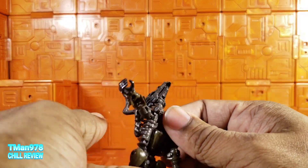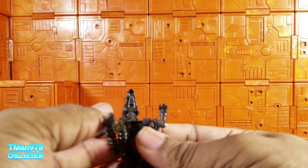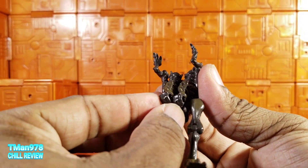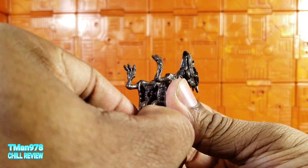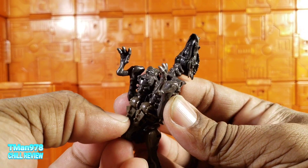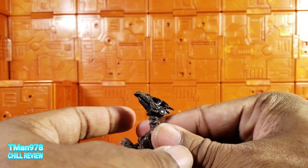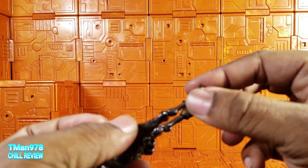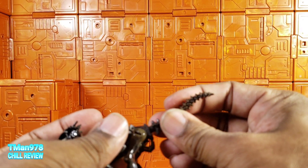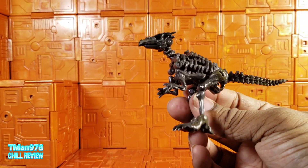Press that on there, take the arms and fold them in. Pull this in, make sure the hands are facing this way with the thumb inward. Once you squeeze these on there it should stay in place. After that, you just bring the legs forward and plug the tail in however you want it to be rotated. That's how it is.